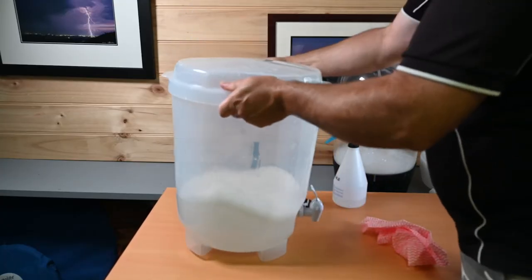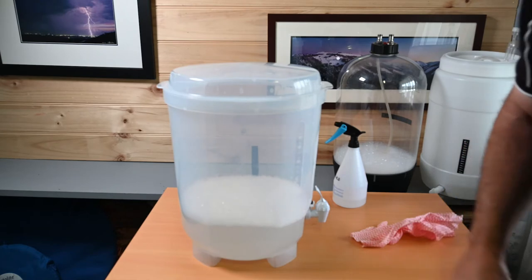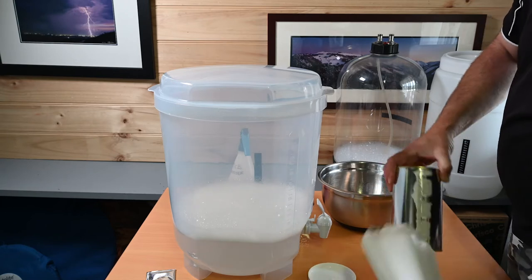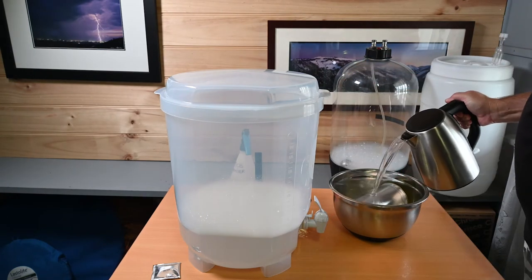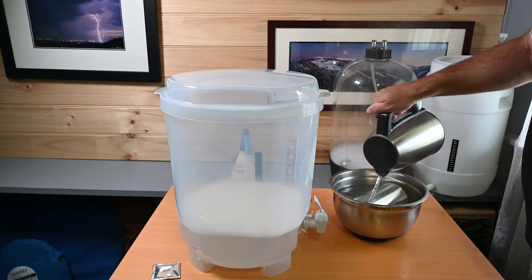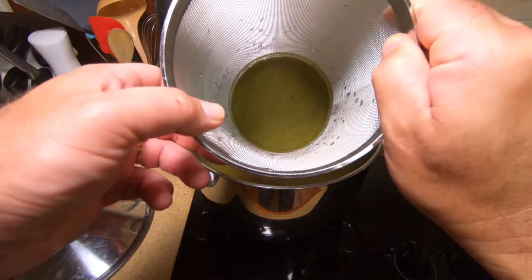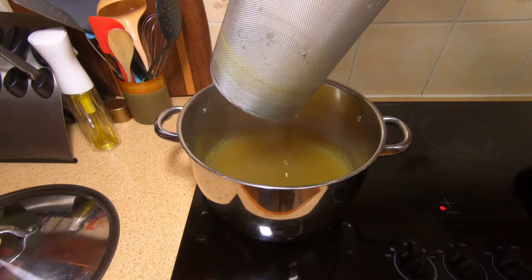Back in my brew shed I shake my bucket one last time to mix the sanitiser around. I then prepare my can of liquid extract by putting it in a bowl with boiling water to soften its contents. The hop spider from Mangrove Jack's is fantastic — with its 800 micron mesh it does allow some material to pass through into the water but it still retains a nice chunk of hops inside, with a good inch-thick layer of them in the bottom.